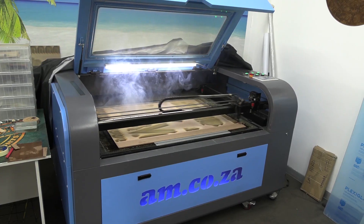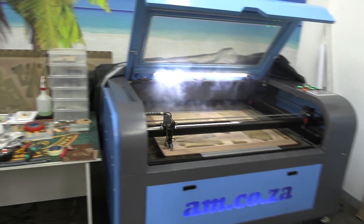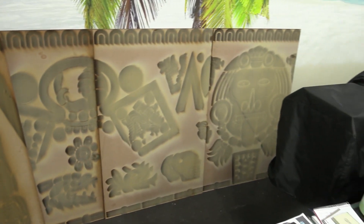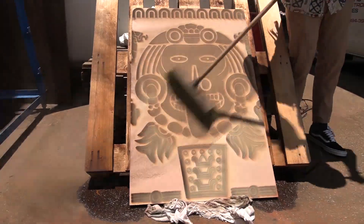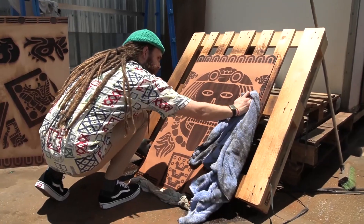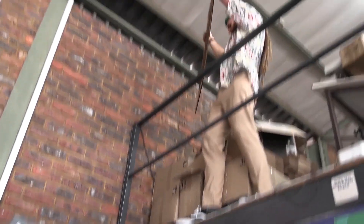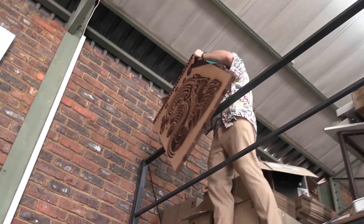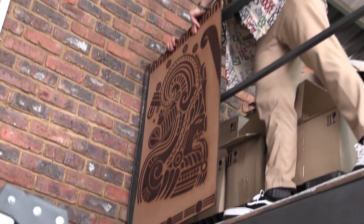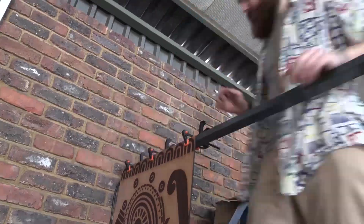We can then go ahead and get some soapy water and a cloth and give it a good clean to remove all of the dirt and leftover residue from engraving. Once it's clean we let it dry for a little bit, and then we can start attaching it to our balustrade.